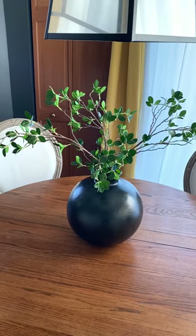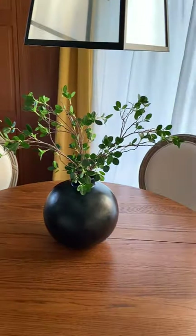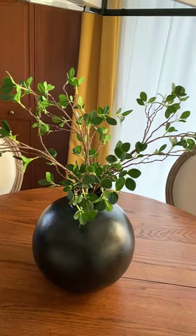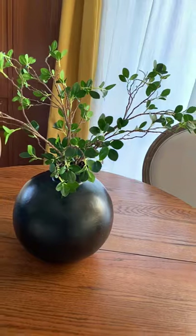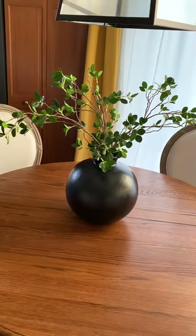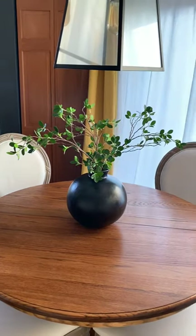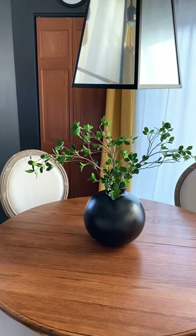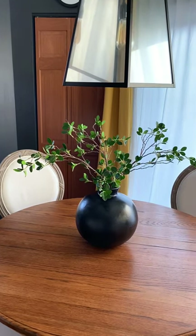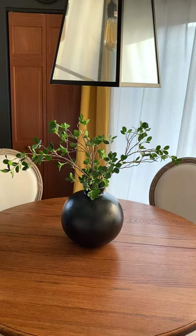I'm all about having real plants throughout the house, but can you tell these are faux stems? If you look up close, you can tell they're faux. But if you back up a little, I think you can't see the difference. These stems are from Amazon, which were my first faux greenery purchase, and I like it so far.